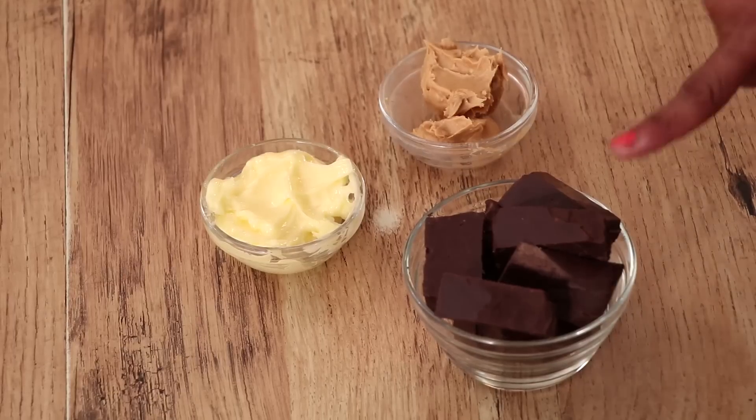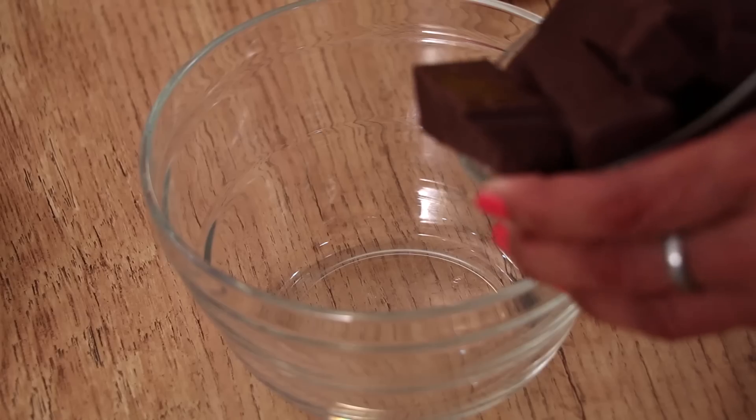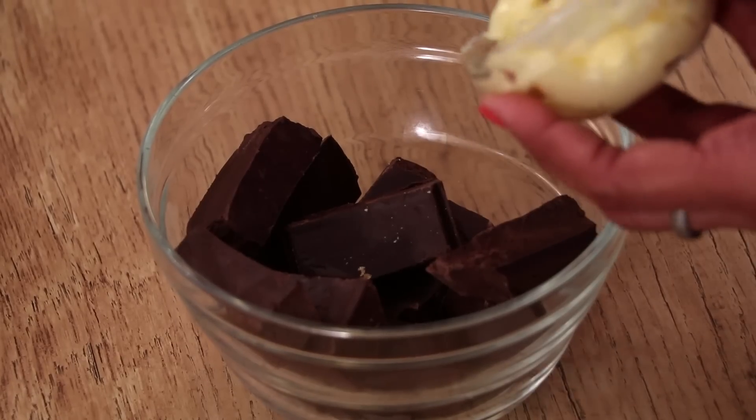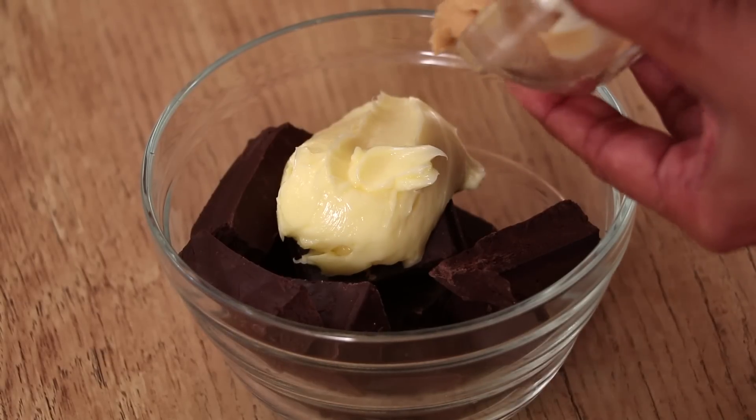For the topping we require Dark Chocolate, Butter and Peanut Butter. I am taking 1 cup Dark Chocolate, around 120 grams. In that I am adding 2 tbsp Butter and 2 tbsp Peanut Butter.